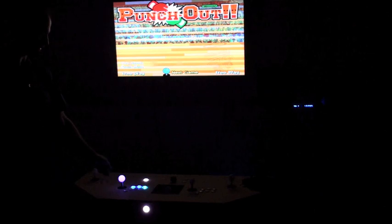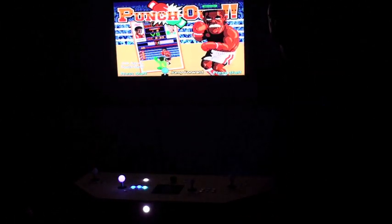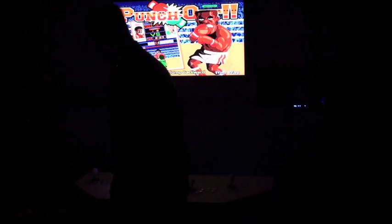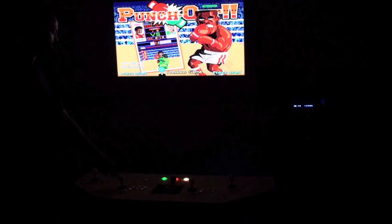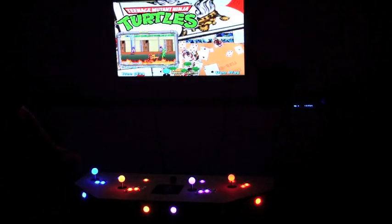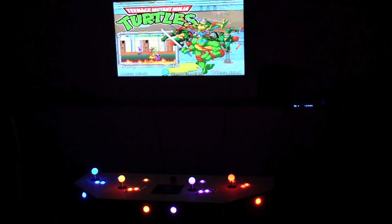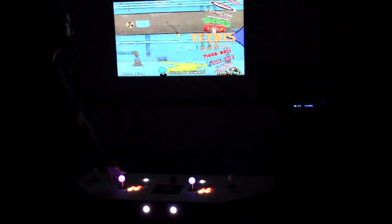Punch Out is only a one-player game, so it lights it up for the one player. As you can see, after 10 seconds it will go back to the Hyperspin controls. And of course my favorite game is Teenage Mutant Ninja Turtles — it lights up the controls as they are for the remote arcade, right in Hyperspin. Pretty damn cool.